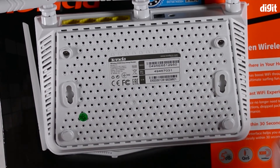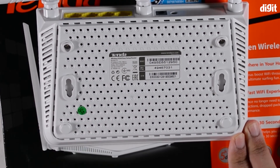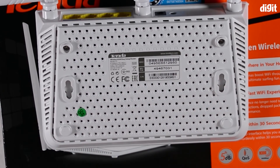The router has plenty of ventilation holes on the bottom as well as on the sides to keep it cool. Some routers tend to heat up a lot during operation, though we don't know about this model in particular. A nice convenience feature is that it has two mounting holes, so you can place it on your wall to save space.